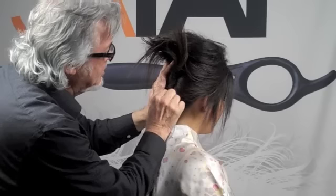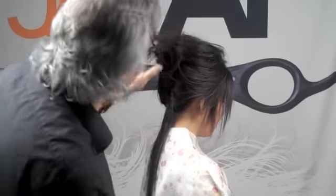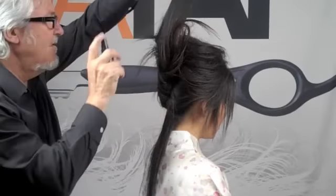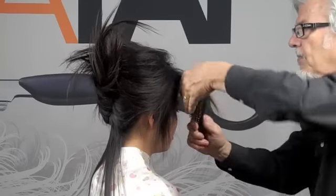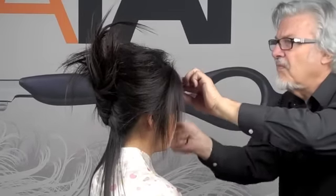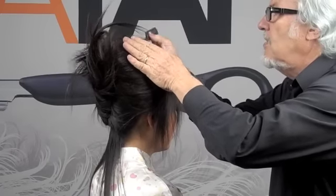You don't want to make these too neat and tidy, otherwise they kind of lose their feel for just having been kind of thrown up. I'm just leaving that out in the back there because I feel like it. A little bit of lift with the tail of the comb.